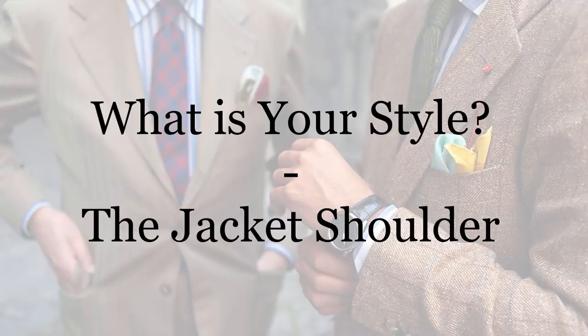On today's tutorial talks, we're going to be talking about one of my favorite subjects in suiting, and that is the shoulder construction. We're also going to be posing the question: what do you think your specific intercontinental style is in terms of the shoulder? Let's talk about the very basics.